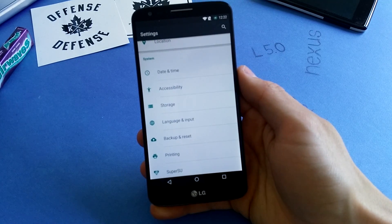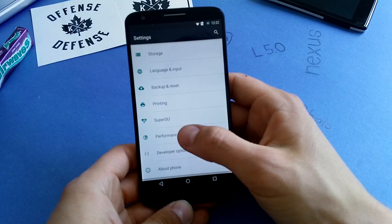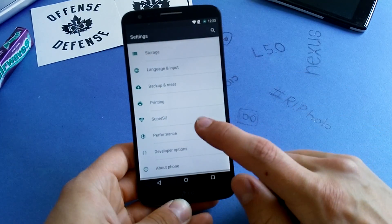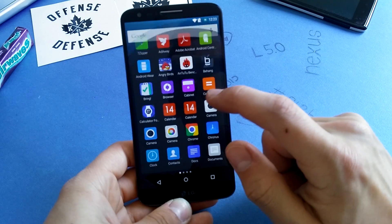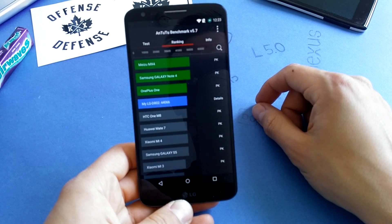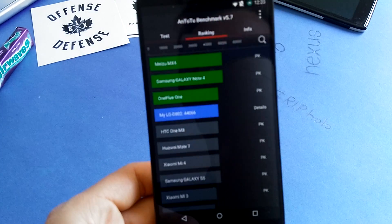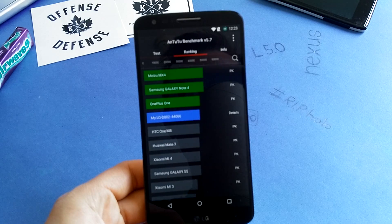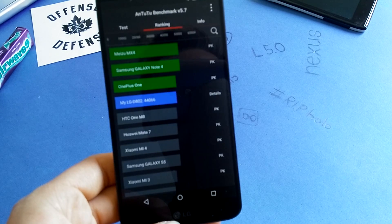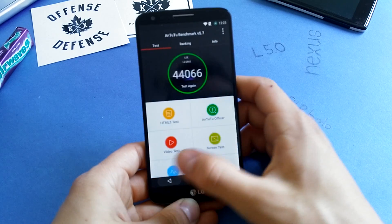Pretty smooth experience on the G2 with Lollipop 5.1.1. Battery life is also pretty good — you get more battery life than the stock ROM. The Antutu benchmark gave 44,000 points, which is directly between the HTC One and the OnePlus One. So 44,000 points is really outstanding for this device.